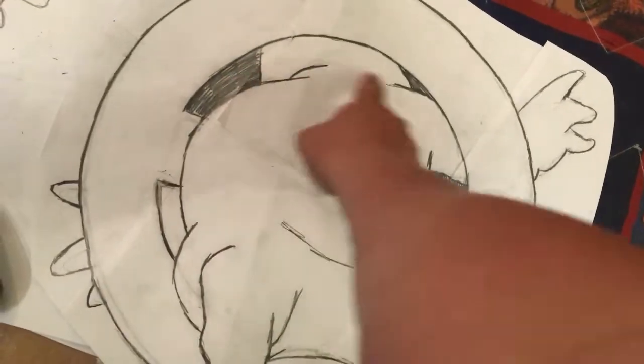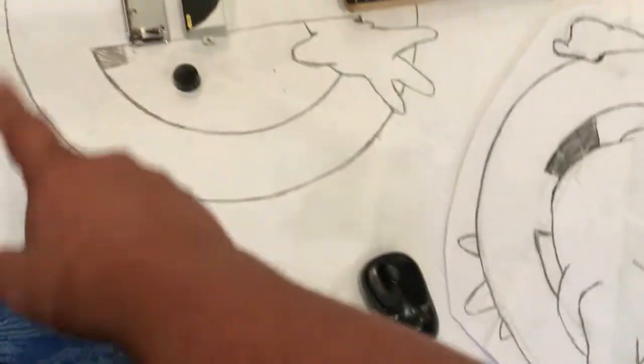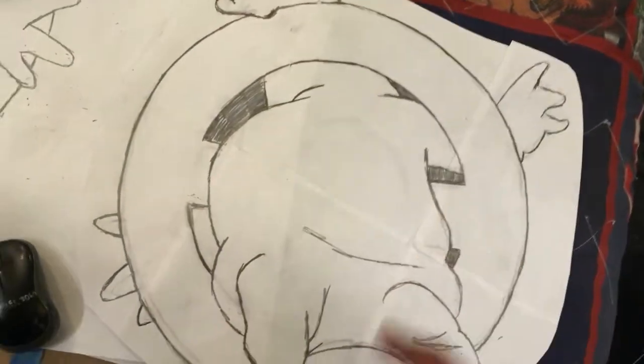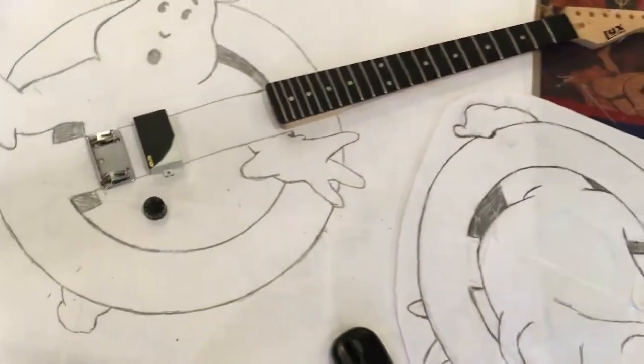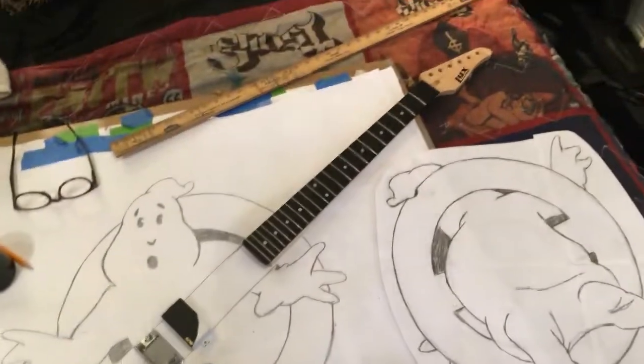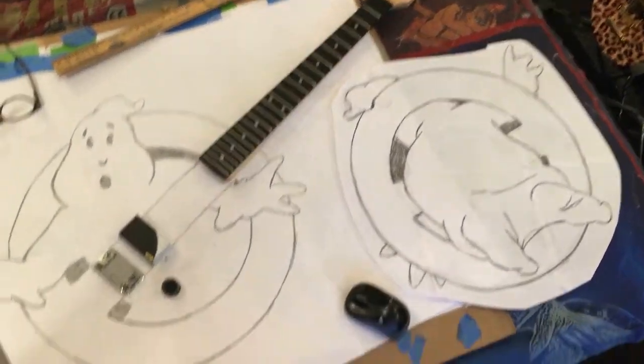The ghost is going to be white, and these black bits, and then the red. I'm not going to make a red outline along the sides of the no-ghost symbol. But it's going to be pretty cool. We're in the drawing phase with the Ghostbusters guitar.